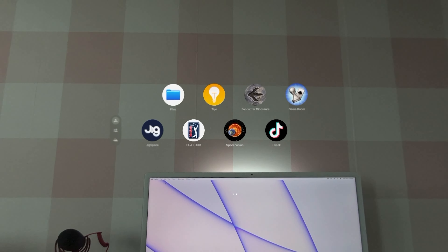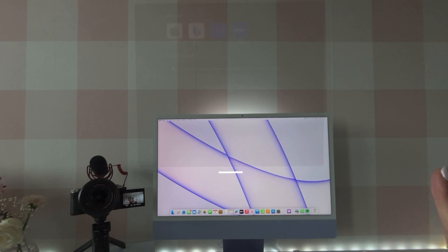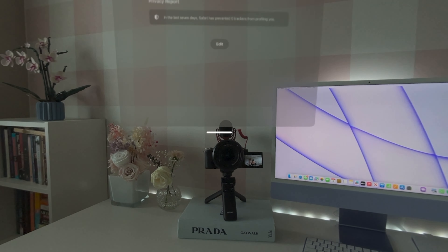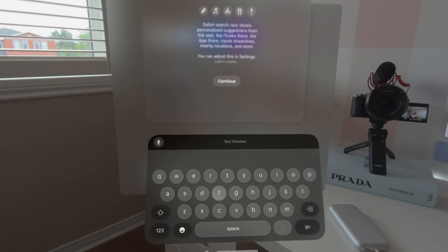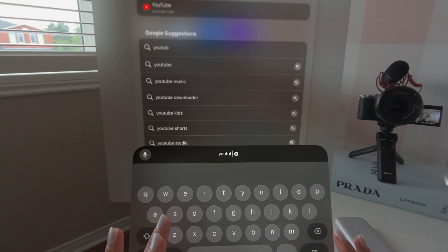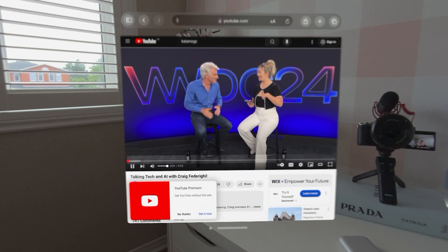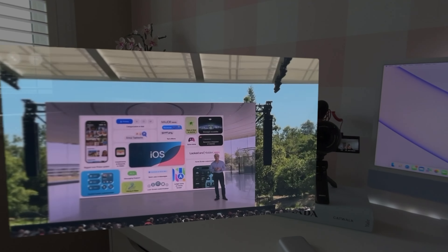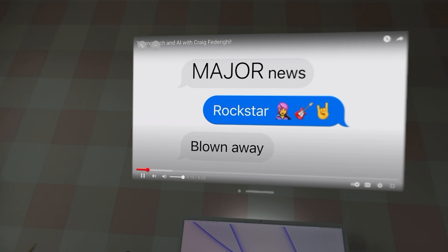Press the digital crown to bring up the home screen with all our apps. We can grab and squeeze to move it wherever we want. Let's type on the keyboard right here. It's kind of hard to type right away. Let's go to YouTube and watch one of my videos. Full screen view of my YouTube video — let's put it on the wall right here. Let's just enjoy and watch.